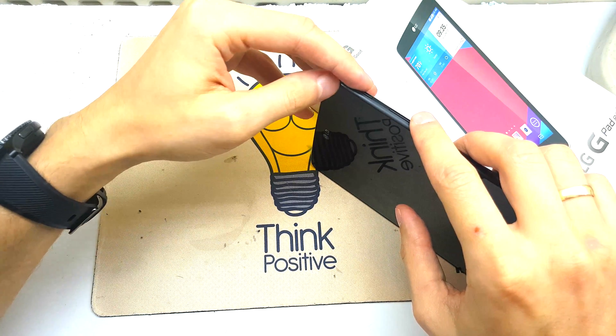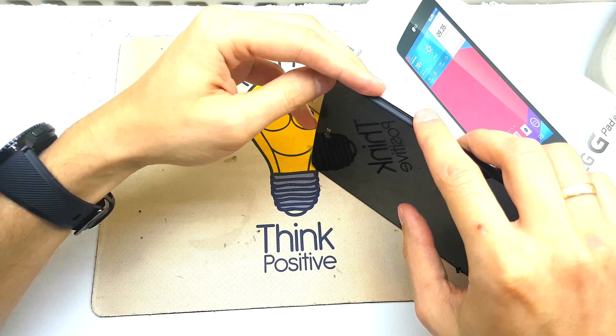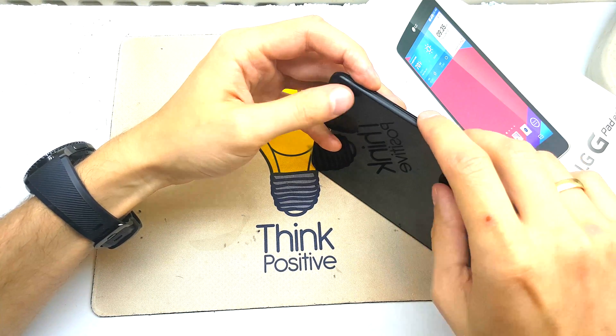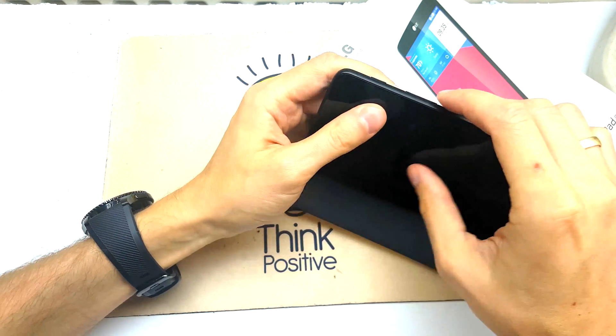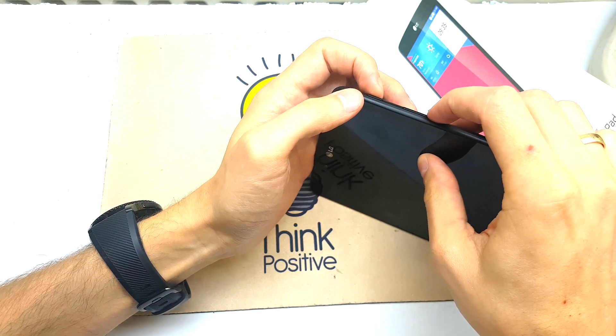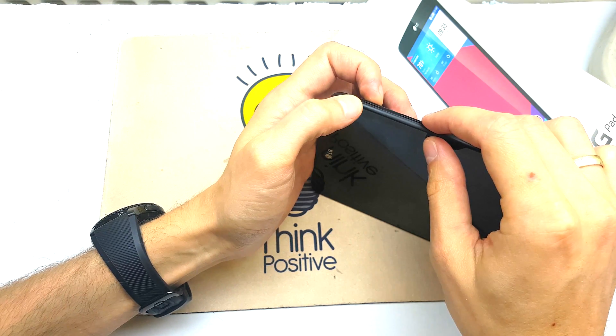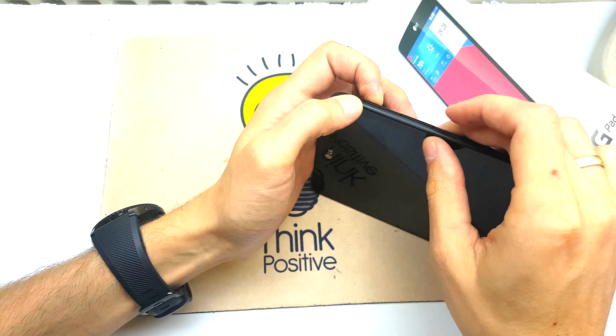When the LG logo will appear, release and put power on one more time and still holding. I hope this operation can be done for the first time — it's not easy, so you can have a few attempts to do it.